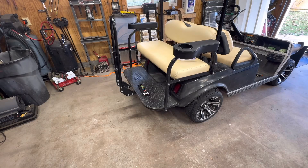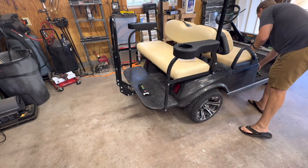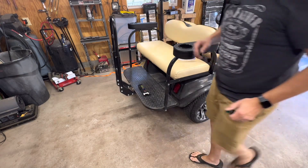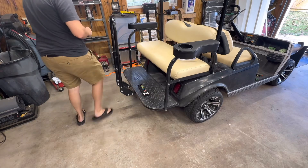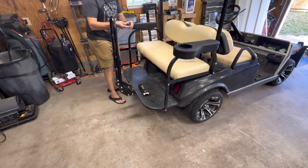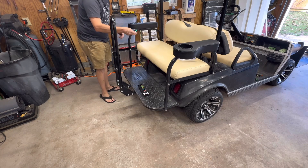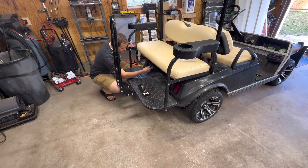For the rear, each cart will be different and it's going to depend on which seats you have. For me, the first thing I'm going to do is remove this seat here — there are four little 8mm bolts underneath — and I'm just going to get those removed.